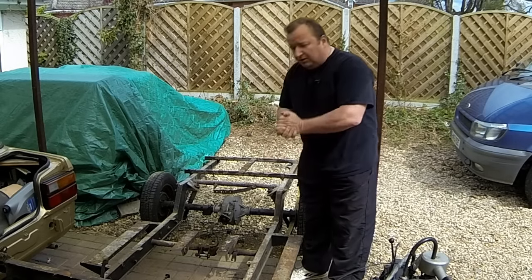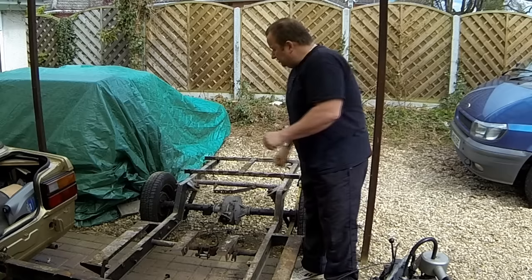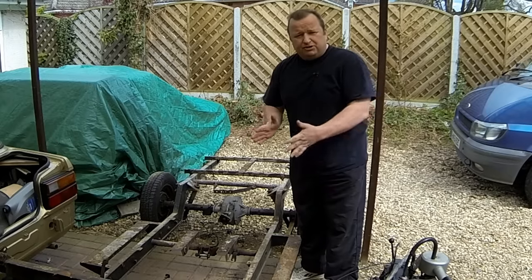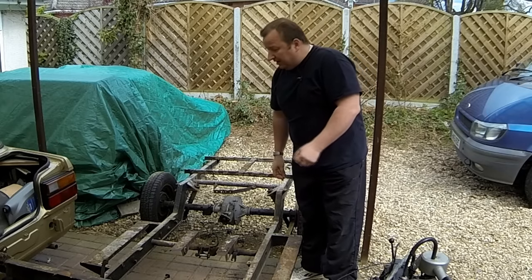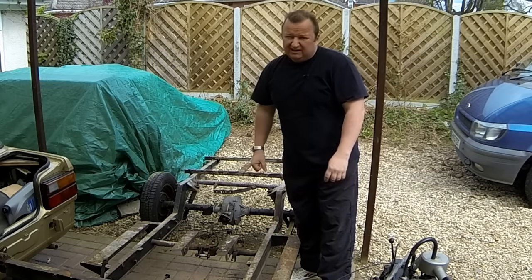I'm looking at the shocks and I can't seem to find any on eBay at the moment, or on the internet. I've done a little search, but once I get them off I'm hoping to measure the length of them and find out the rebound pressure or whatever, and then hopefully find some sort of equivalent. So let's just show you around it now quickly to see what we've got left, then I'll put you on the time-lapse camera and we'll get this thing stripped down.